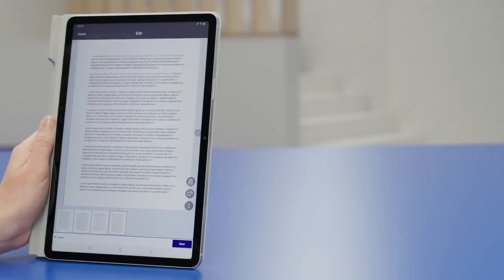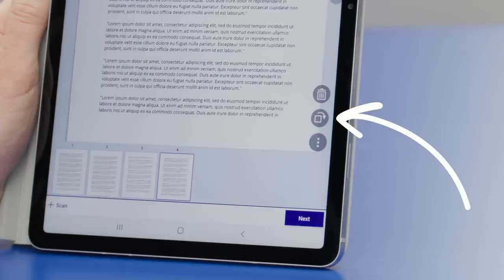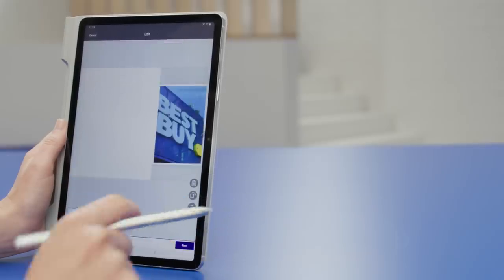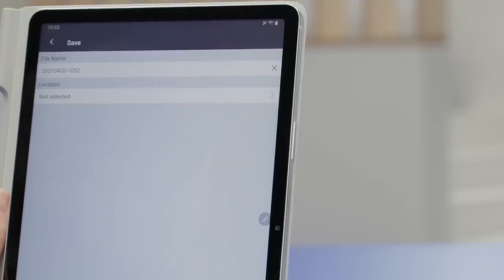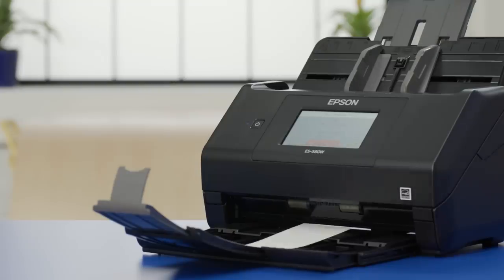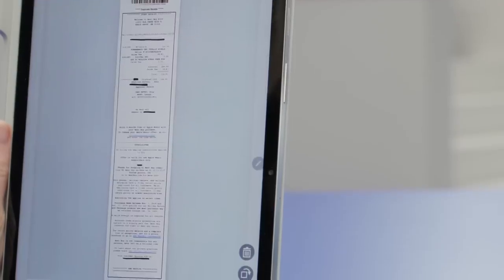Once you've got your documents scanned, you can change the page order or orientation in the app — for example, if you scanned a picture but it needs to be rotated. You can also name the file, choose where you'd like to save it, and set some security settings. If you'll be scanning many things like receipts and bills, it's important to come up with a naming convention that works for you, so you can quickly find the right document among many documents using only the file name.